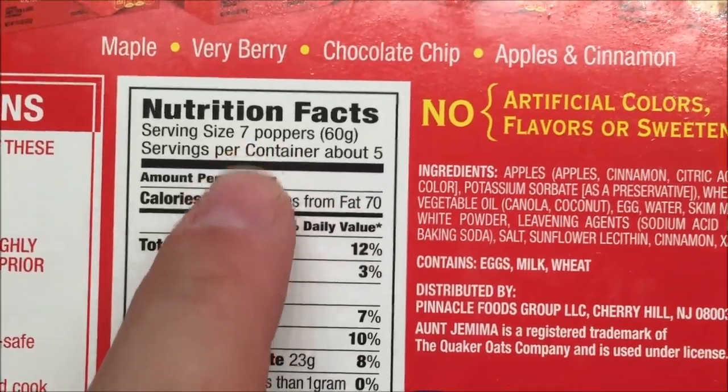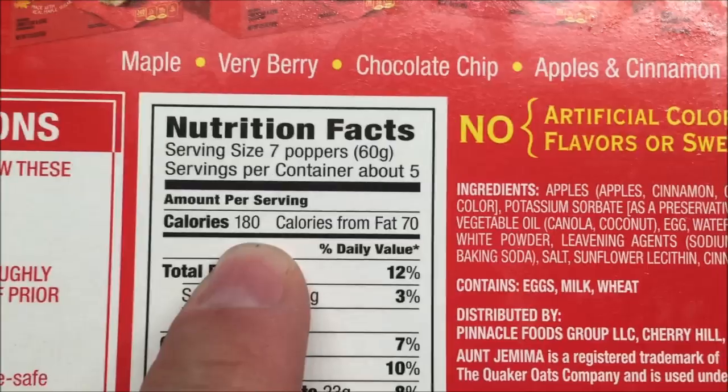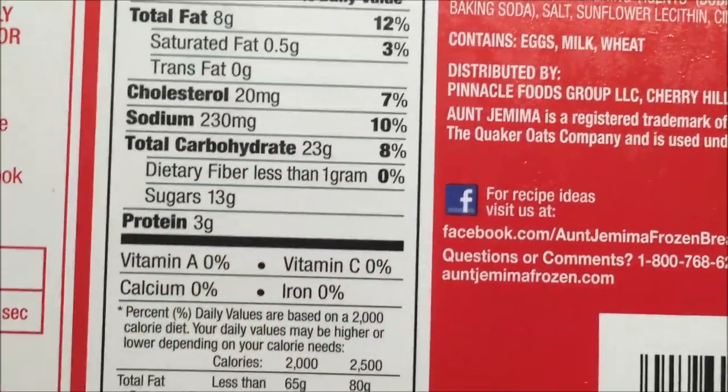I think they're in little packages. Seven of them are 180 calories, which is not bad — not bad at all, actually, but I think they're kind of small. So seven of these — there's the information for seven.